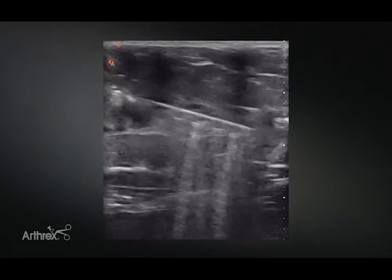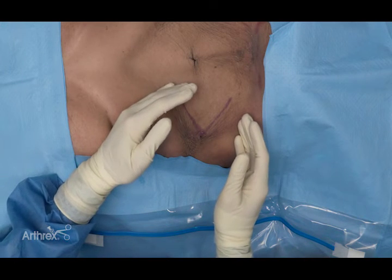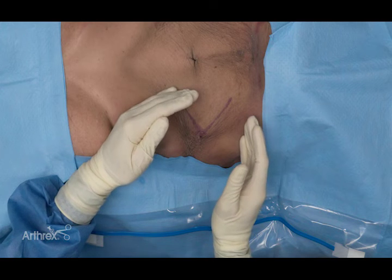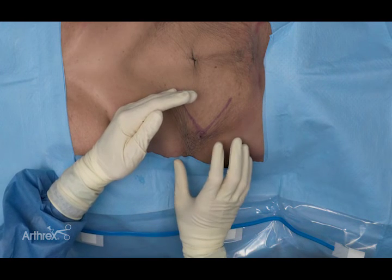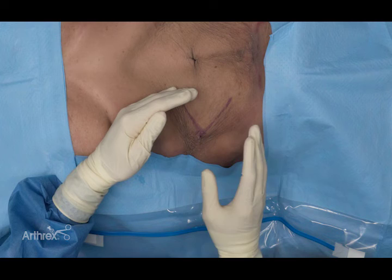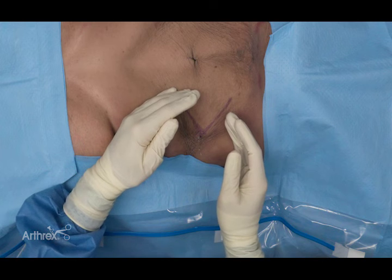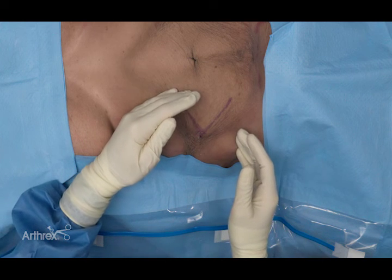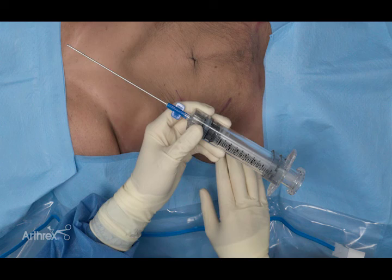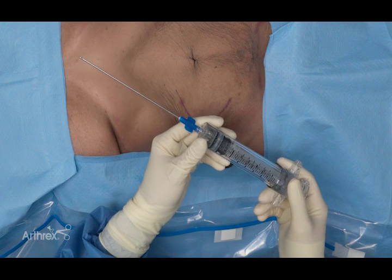Now we've administered all of our tumescent fluid. We're going to let that sit for about 15 to 20 minutes — certainly no shorter — to allow its full anesthetic and vasoconstrictive effect. Place some sterile gauze on the area since some of that fluid will leak out a little, which is normal and expected but good for patient comfort. Make sure a team member is always with the patient during this time. After 20 minutes, we'll be ready to begin our harvesting process with the Adipose Restore Syringe.